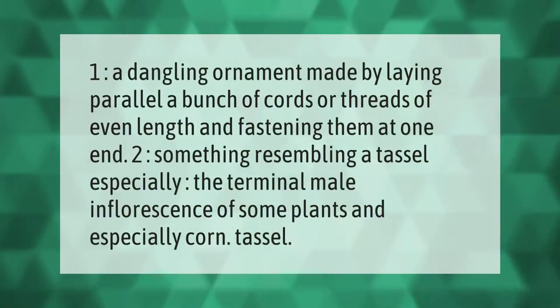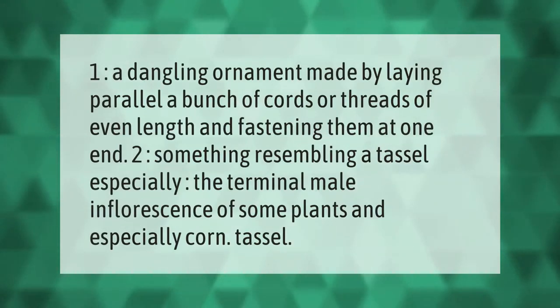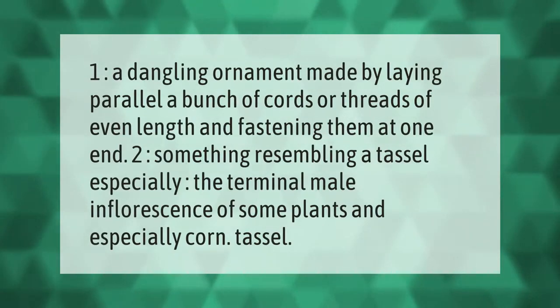A tassel is defined as: one, a dangling ornament made by laying parallel a bunch of cords or threads of even length and fastening them at one end; two, something resembling a tassel, especially the terminal male inflorescence of some plants and especially corn.